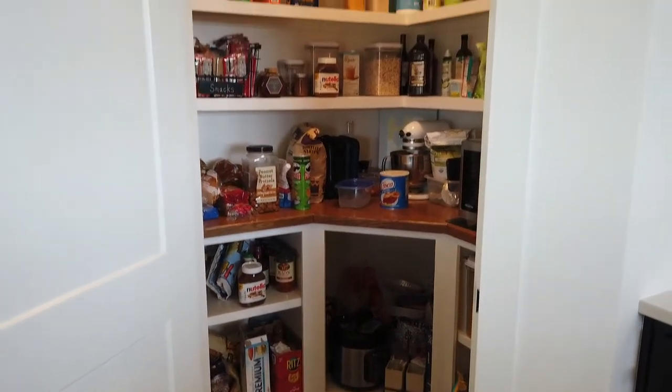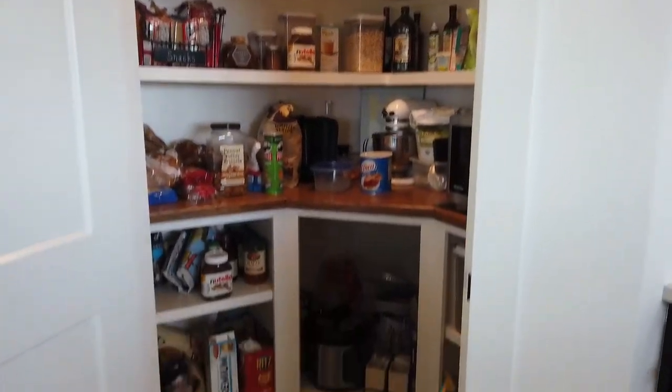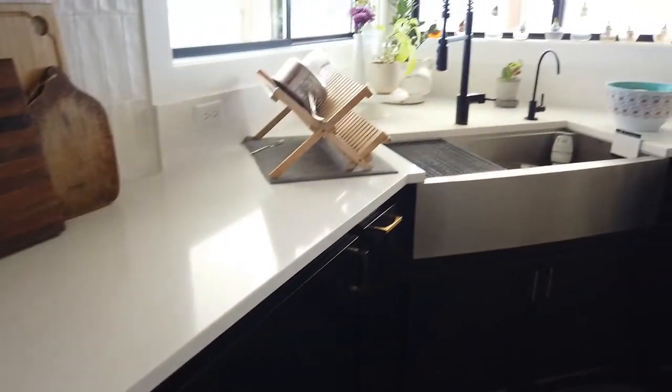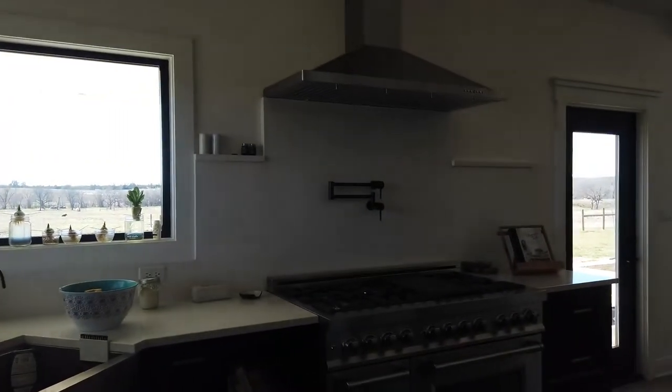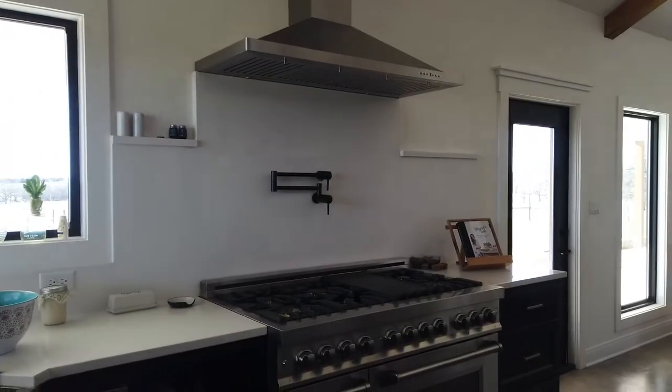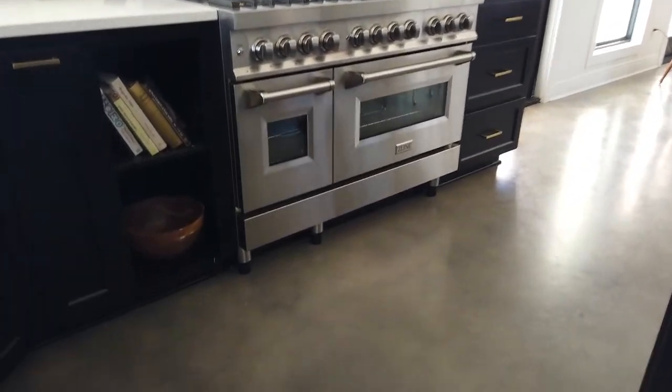The pantry has a ton of storage available. The counters on the bar on the bottom are adjustable, and we've just been able to keep a ton of stuff in there and have been very happy with it. We have a farmhouse-style stainless steel sink that's just one basin — not separated — and that has worked out well for us as well.